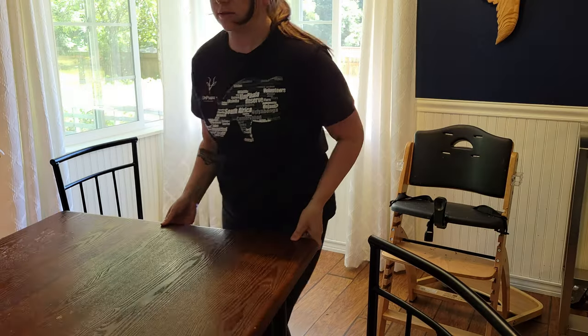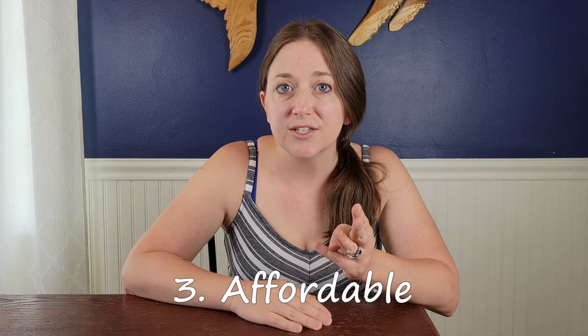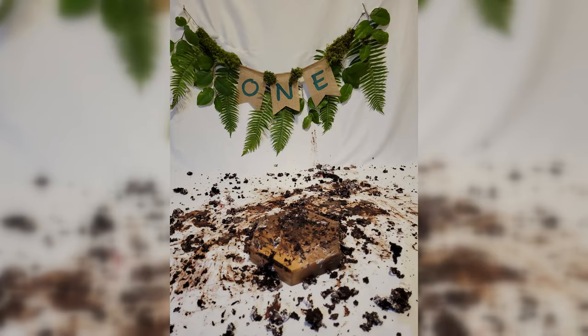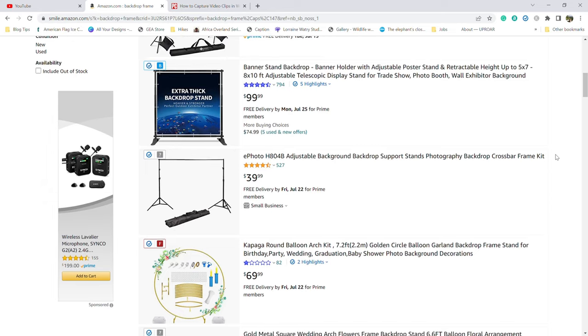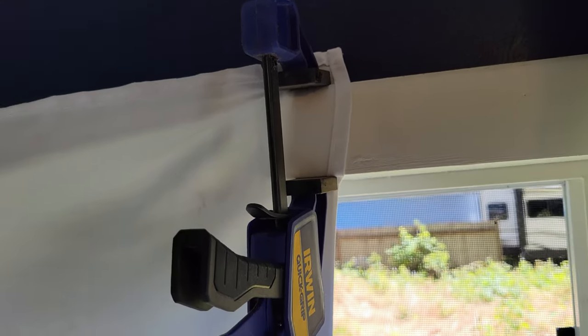I placed my backdrop in the corner of my dining room, so I simply shoved the furniture out of the way. The fabric is the biggest expense for this backdrop, so I did a ton of research and made sure I got something that was the right size, easy to clean, and affordable. I ended up with this 5x10 fabric backdrop for just $17 and it worked perfectly. As a budget backdrop I wasn't going to spend $40 or more on a frame, so I used wood clamps from our garage to attach it to our window frames.